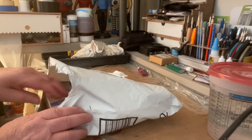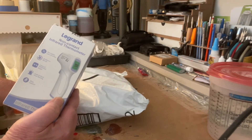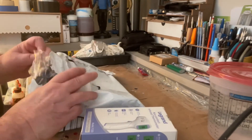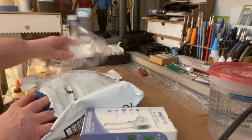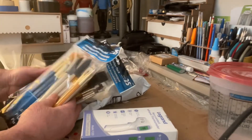We got some things in this package. We've especially got this thermal infrared thermometer, and we're going to go over that. We've also got a package of brushes here. Got a lot of brushes — they sent me two, they sent me three.